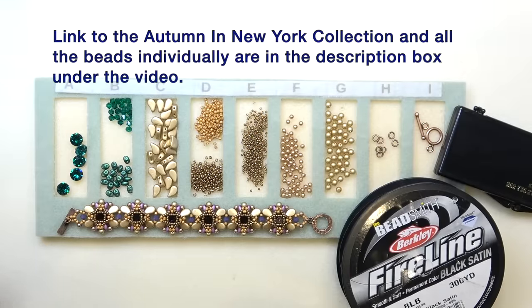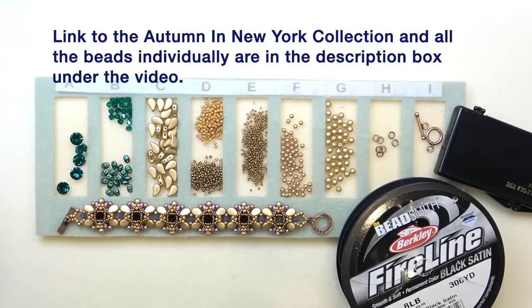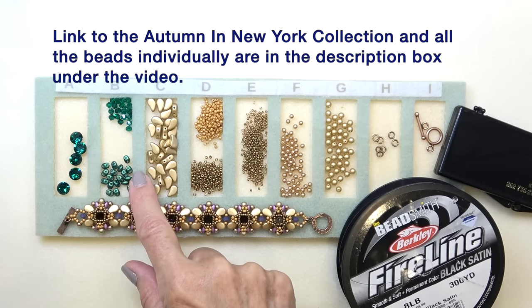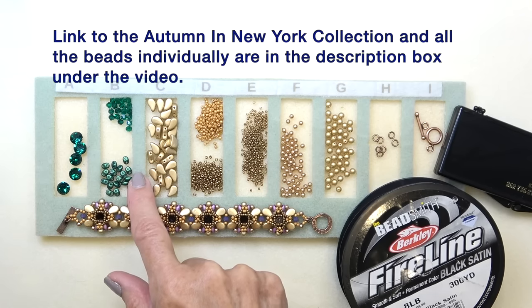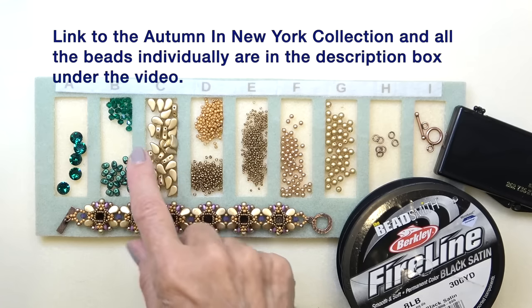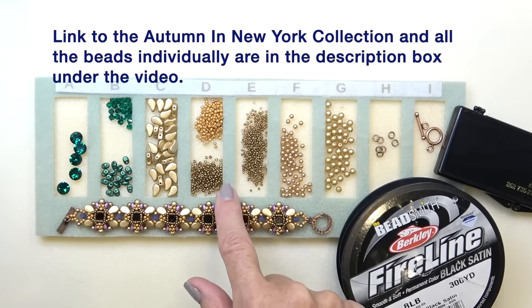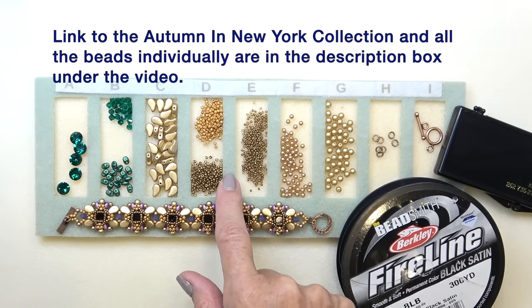We're going to do an emerald green version because I ran out of the chatons I had making this one and the earrings. So I just took some chatons from my stash in emerald green. I'm also using emerald green super duos from my stash, as well as the bicone. From the collection, we have the paisley duos and 11-0 seed beads — these are Miyuki.